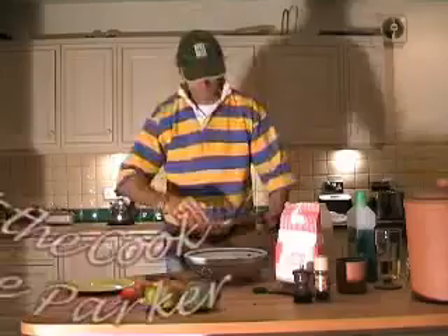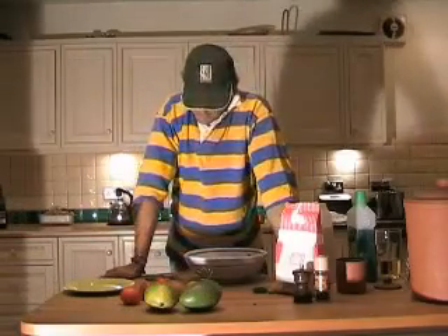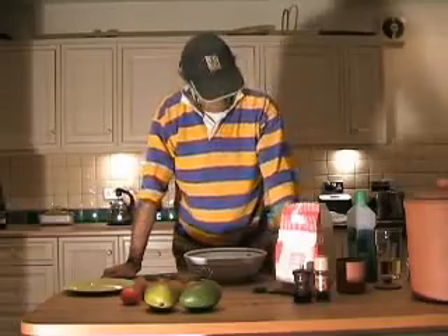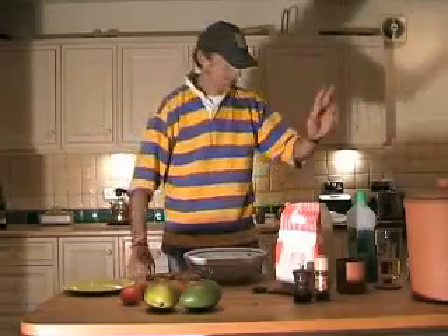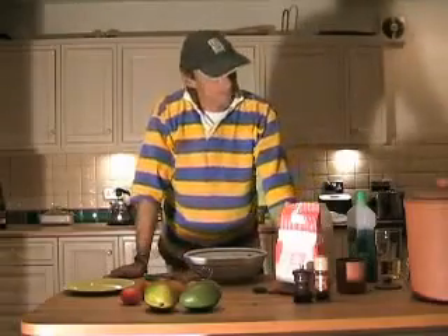Good evening, ladies and gentlemen, and welcome to number one in an occasional series of Meet the Cook. And this evening, we will be watching Dave Parker of Brauclis Cricket Club, not only famous for his salsa dancing, but also his cricket teas. Good evening, Dave.